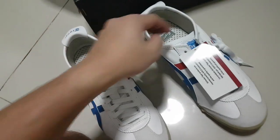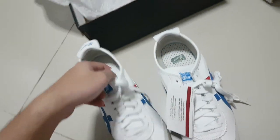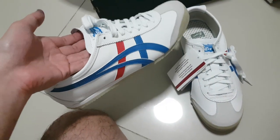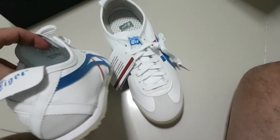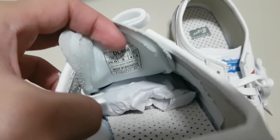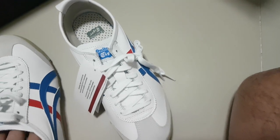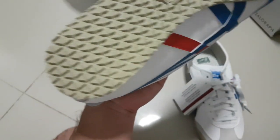About sizing — it fits true to size for me. As you can see, it's a size 8. And here are the bottoms.